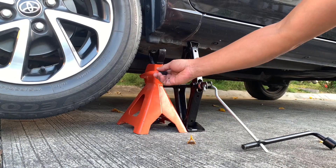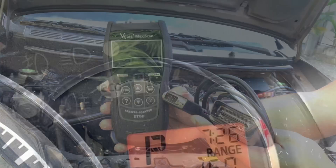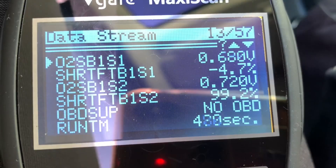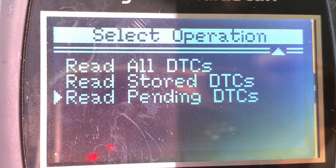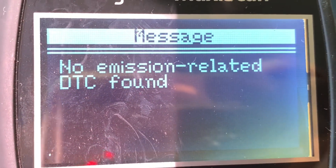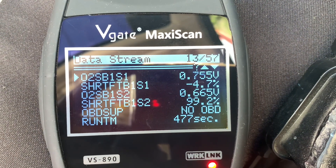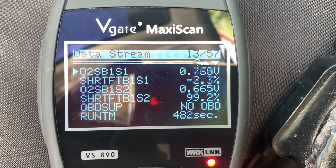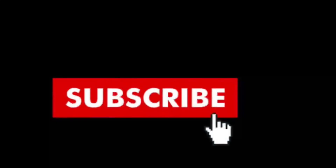Let's remove the jack stands and use our OBD2 scanner. As expected, we're not getting any check engine warning light. Our live data from sensors 1 and 2 also look good on the scanner — there's no pending emission-related trouble code. I hope you learned a lot. Remember that prevention is better than cure. We can do many preventive maintenance services on our Wigo the DIY way. Consider subscribing and supporting this channel. May God bless you. I'll see you soon.